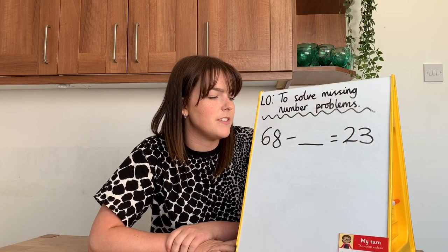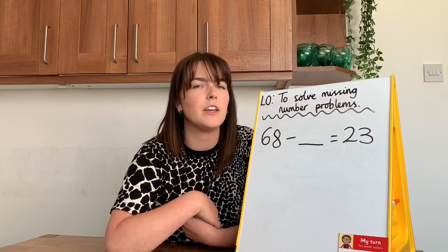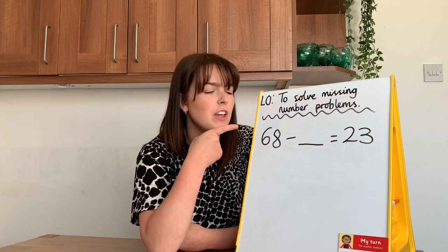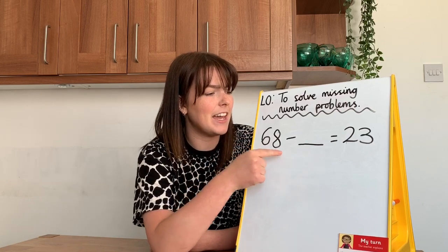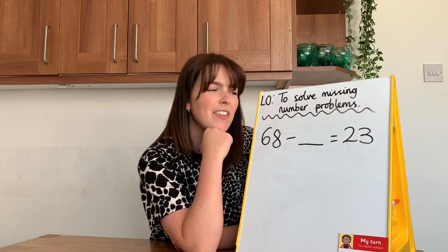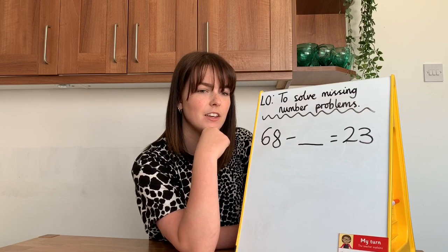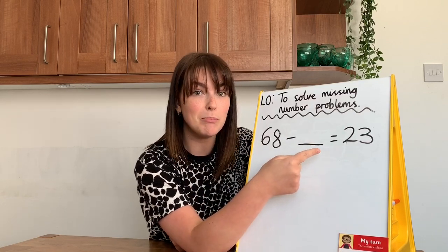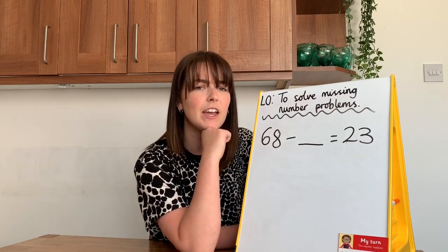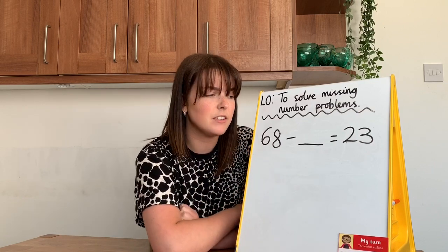Now I've got the number sentence: 68 subtract something equals 23. Do you think I need to add 68 and 23 to get the answer? Hmm, that doesn't seem right, because if I added 23 to 68 my answer would definitely be bigger than 23. And I know that when I subtract, my answer always gets smaller.